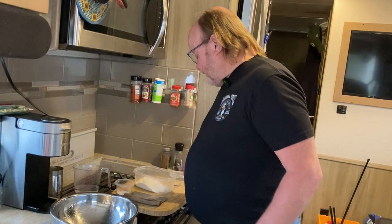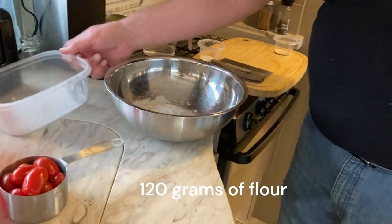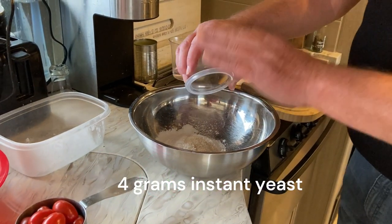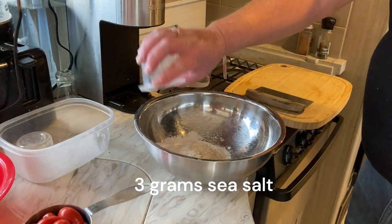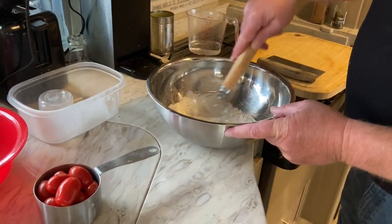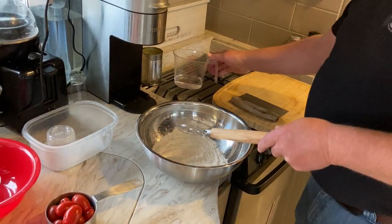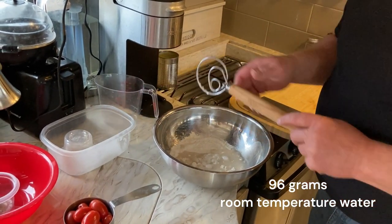We're going to start the process by making our baguette since it takes the longest. We'll start with about 120 grams of flour — I like using grams when baking because it's more accurate — about four grams of instant yeast, about three grams of sea salt, stir it all together, then add 96 grams of room temperature water.